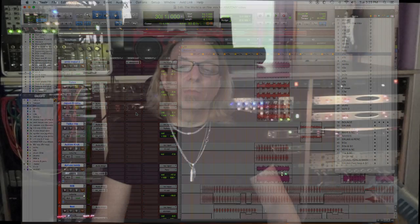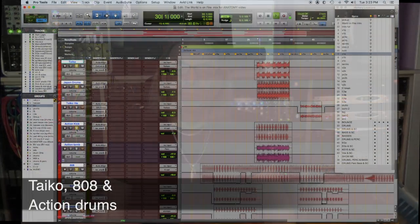Before getting into the metallic elements, I needed some low end. So I found an 808 kick sample and added the kick from the Superior Drummer Action set. That almost filled out the whole clave rhythm of it. Then I took the Action tambourine, which filled out the rhythm and also gave me some of the metallic element.